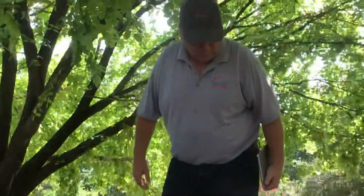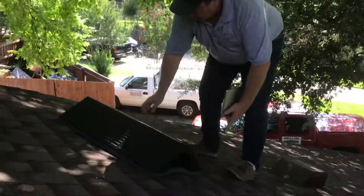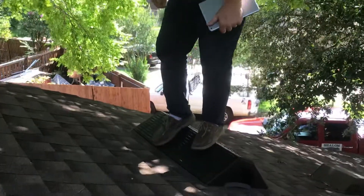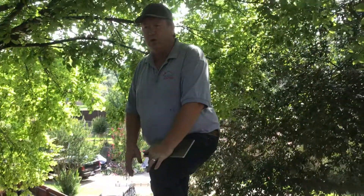A little bit scared at this point. This is a 22 percent slope setting. This is for a 12/12 pitch. Now one of the things they'll tell you up front is that you shouldn't use this without ropes and harnesses.